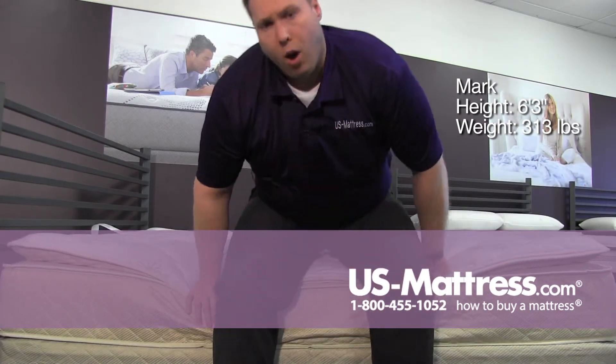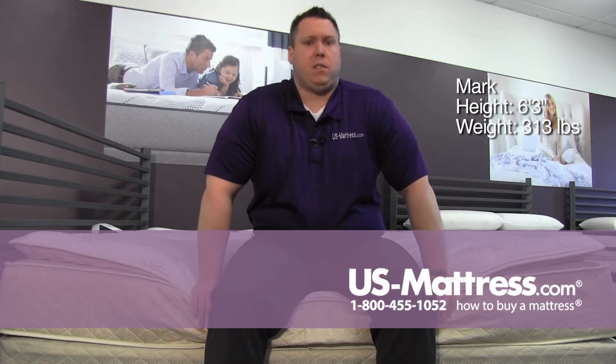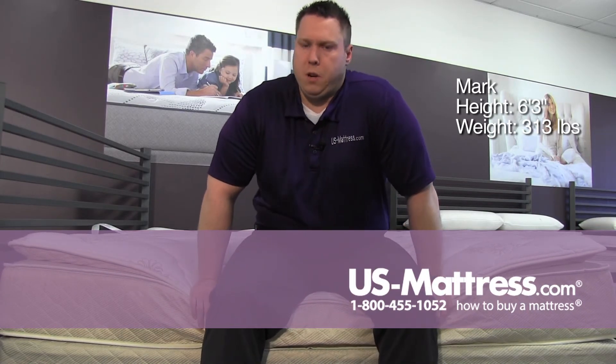I don't know if I'd want to be on my side all night long, but everybody's going to be different. Pretty much back-side or stomach sleepers should find this mattress pretty comfortable. Thank you.